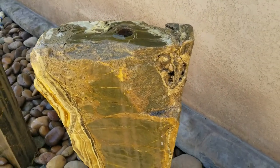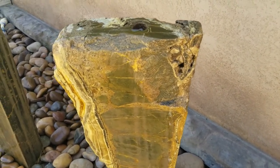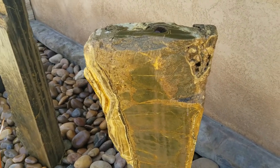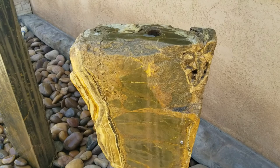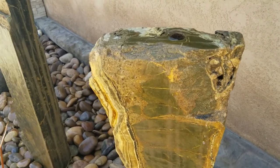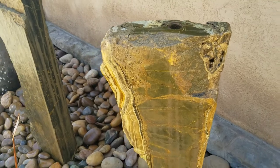Hello again, this is Doug the Two Minute Gardener and we're here at Southwest Boulder and Stone looking at some fountains. Earlier this week you saw the big stone cutting machine they use to make all these custom cuts, and Riley the artist has produced some beautiful fountains here — I wanted to show you just a couple of them.